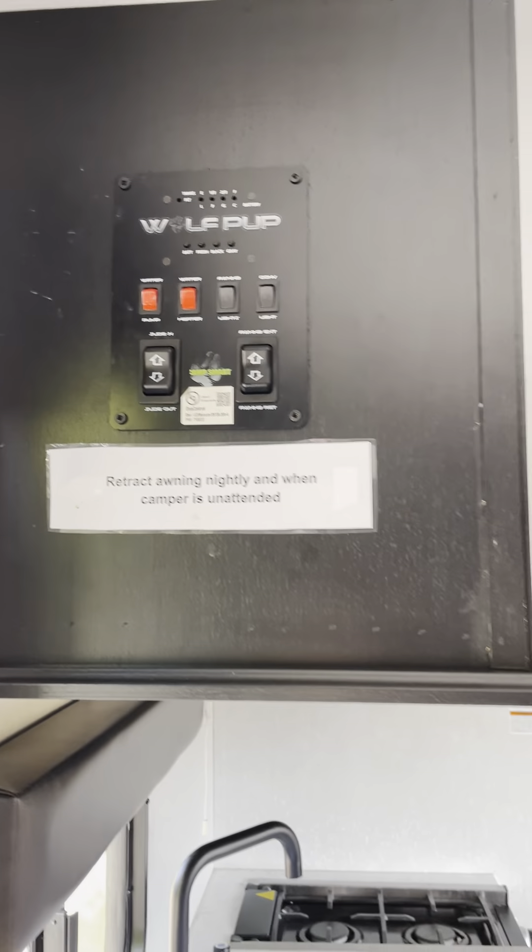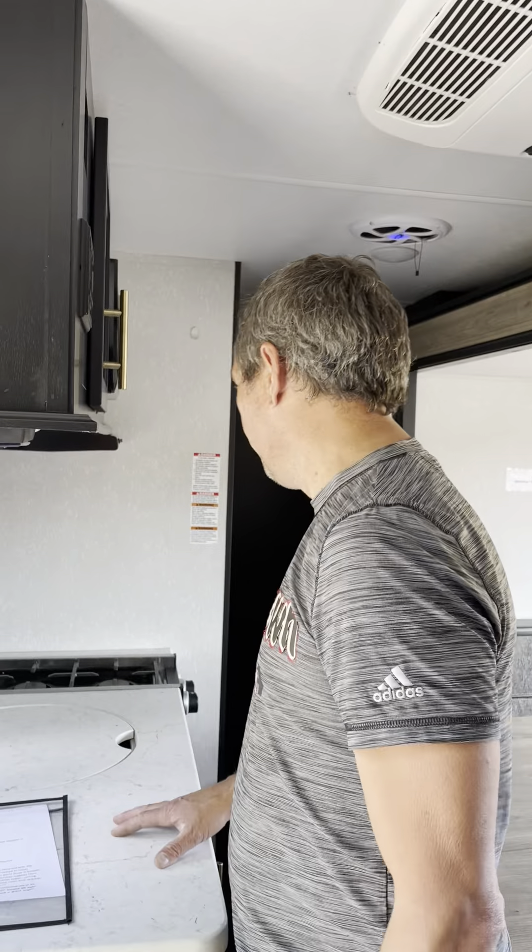Super important about the awning: make sure that awning is brought in whenever you are not with the camper and certainly at night. Don't leave the awning out because weird winds could come out of nowhere. We don't keep the security deposit for little scratches and dents, but if the awning gets twisted and bent, we'd have to be in on that together to fix it up.